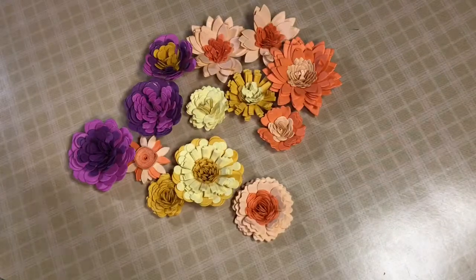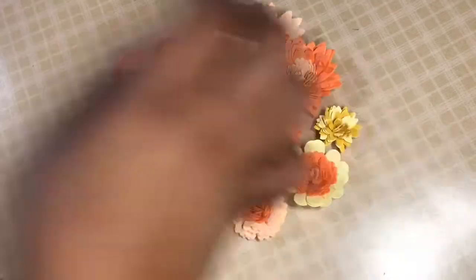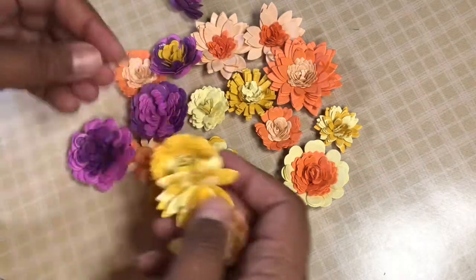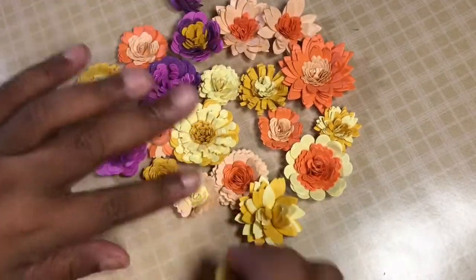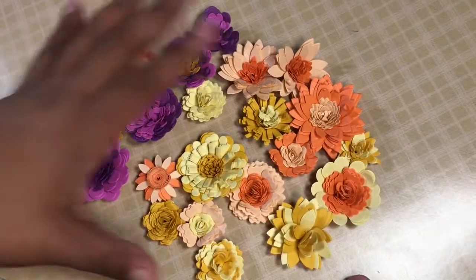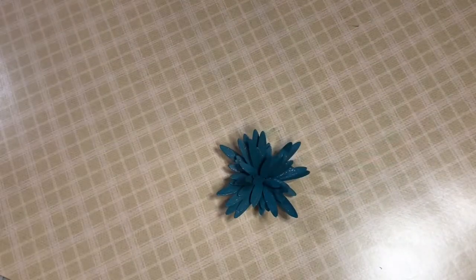So I played with those earlier in the day along with my Anna Griffin dies. I just thought I would go ahead and show that. You would have seen these flowers — I had done a Tonic video tutorial then an Anna Griffin one. These were the flowers I created for the Anna Griffin video. Now those I had used, but I wanted to compare them to the Crafter's Companion ones.